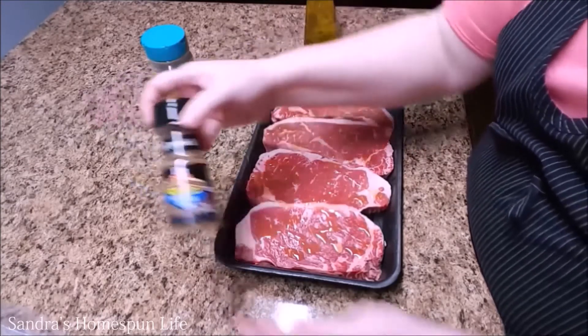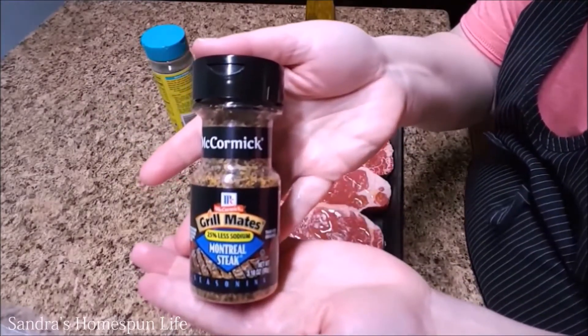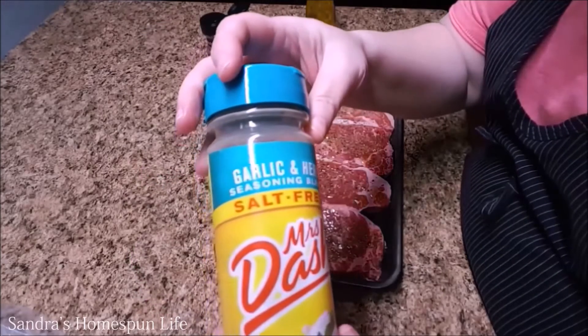Now I have two seasonings that I like to use together for my steaks. One is the McCormick's Montreal steak seasoning and then this garlic herb seasoning by Mrs. Dash.